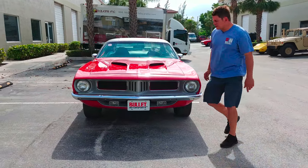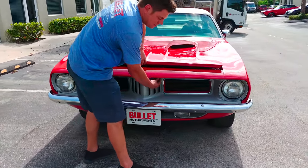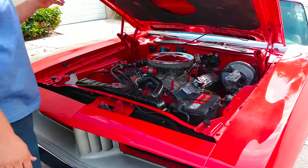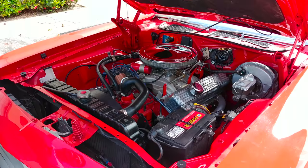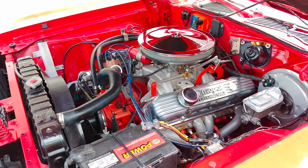I'm going to pop the hood right now so you can take a look at the power plant. It's powered by a 440, so that's not the original motor it came with. It was originally a 318 car, but this 440 is super healthy. It packs a ton of power, so if you give it gas at any part of the RPM range, it really goes.